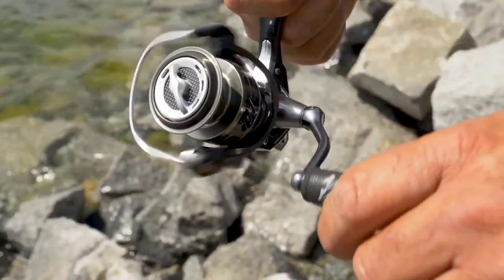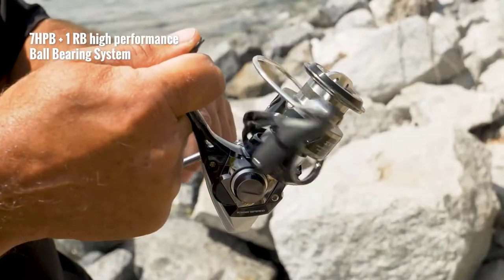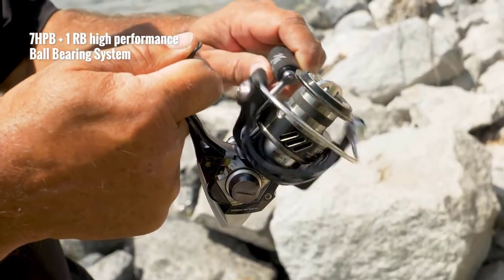As far as the bearings go, it features an eight bearing system: seven high performance bearings, full grease pack design, and then your quick set anti-reverse, so you're going to get instant hook sets.